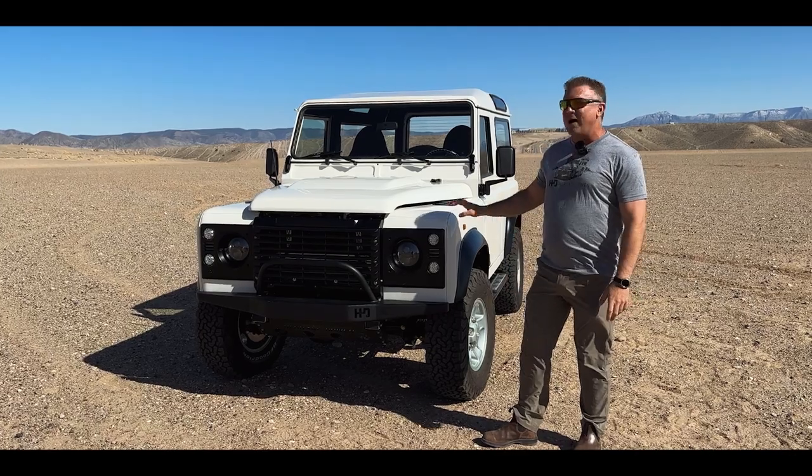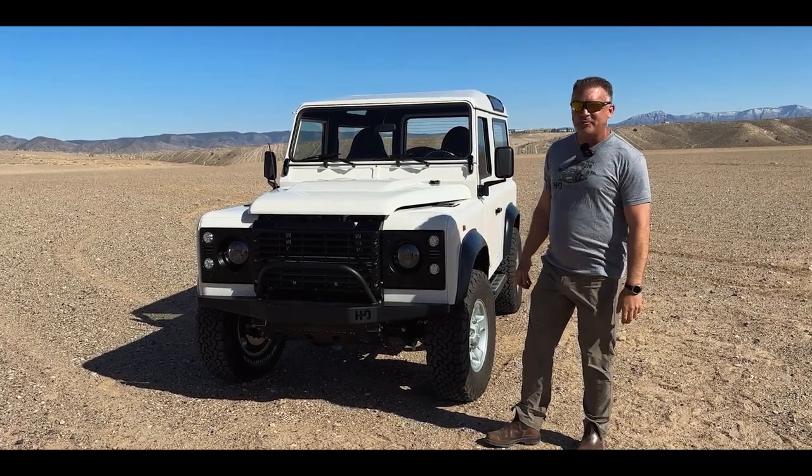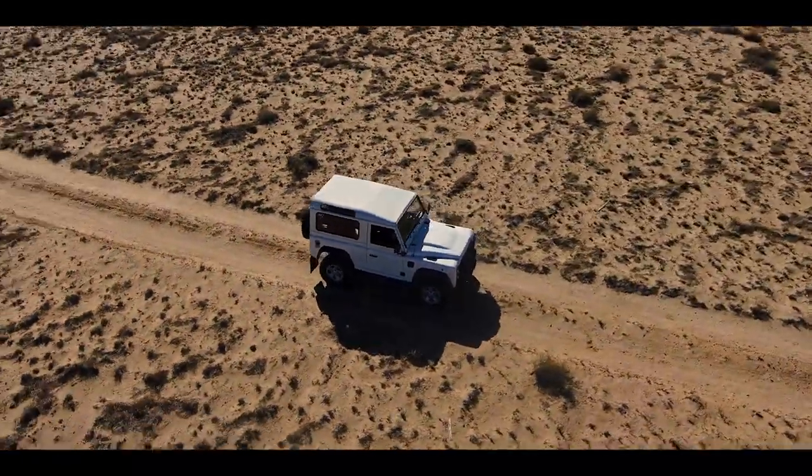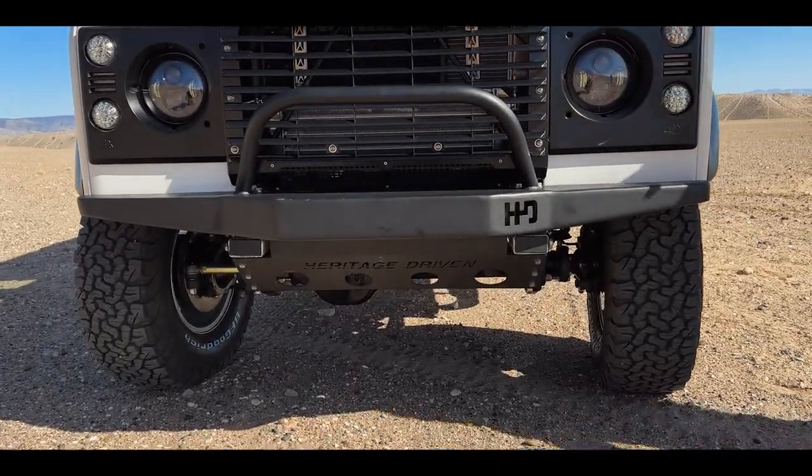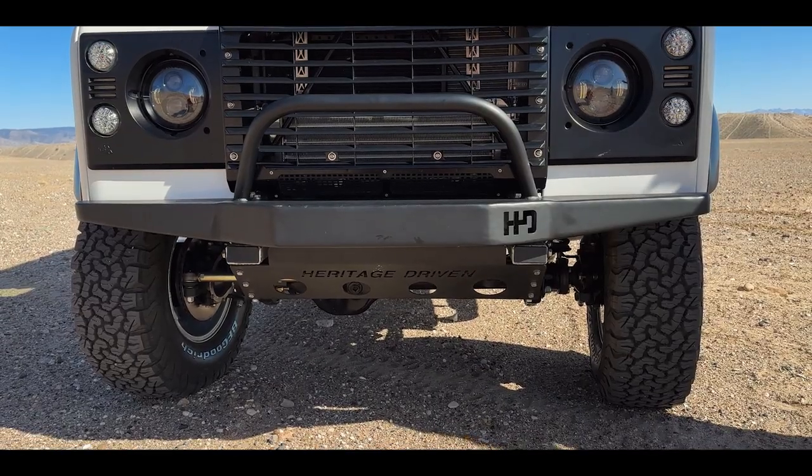Hi, this is Chris with Heritage Driven. I want to do a quick walk around of this Defender 90 that we're finishing up right now. This one is Arctic White. First thing first, I want to touch on the bumper here. This is one of our Heritage Custom bumpers — we make this in a winch version and a non-winch version. This is the non-winch version.